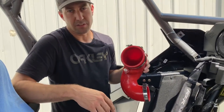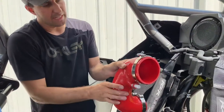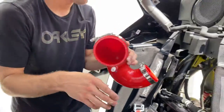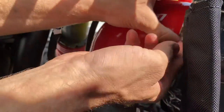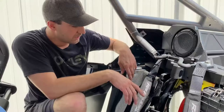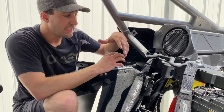A little trick to installing silicone is a little bit of soap and water right in here. This is the orientation I like to have the clamps in before I put it on.